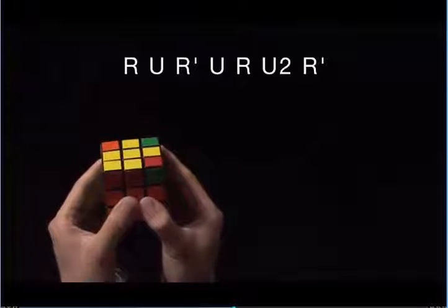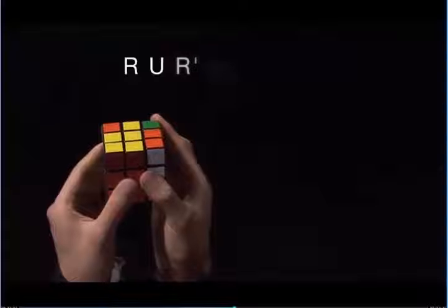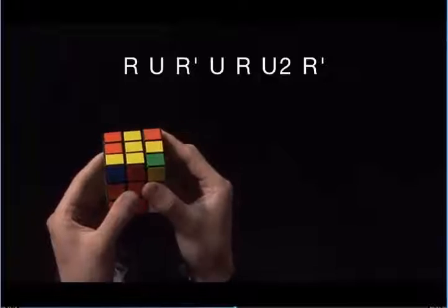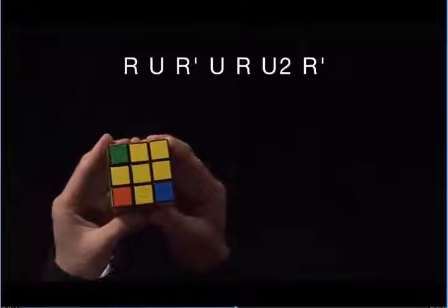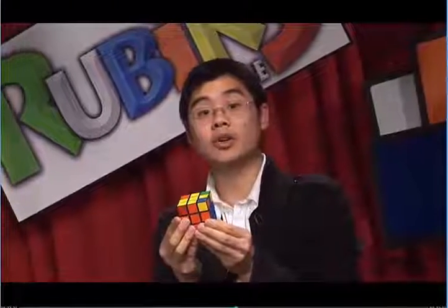So I'm going to perform the same algorithm: R, U, R prime, U, R, U2, R prime. Now, I have one corner with yellow on top. It's in the bottom left, so I'm going to do the algorithm again: R, U, R prime, U, R, U2, R prime. You see, I still have one corner with yellow on top. Occasionally, you will need to perform this algorithm a few times.